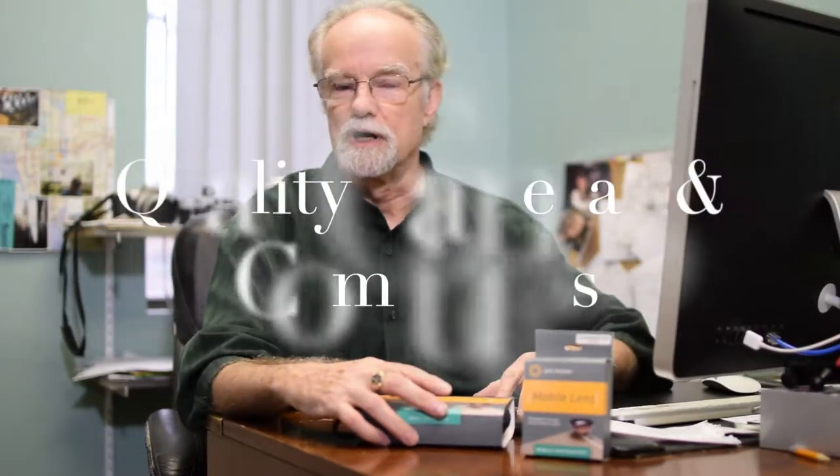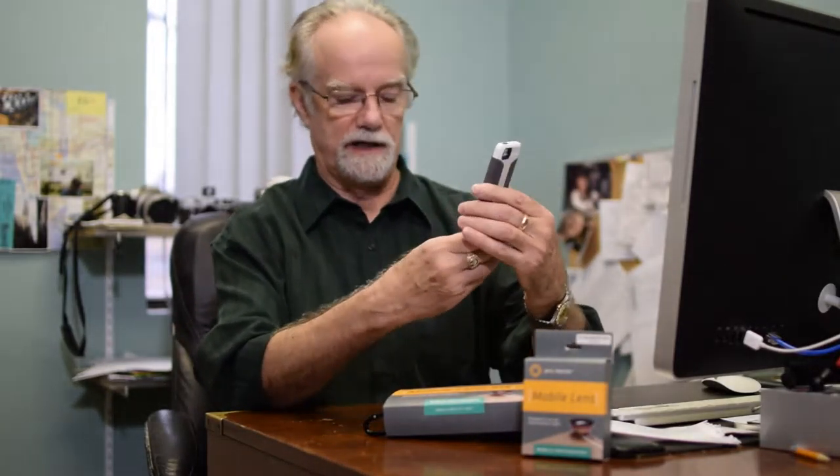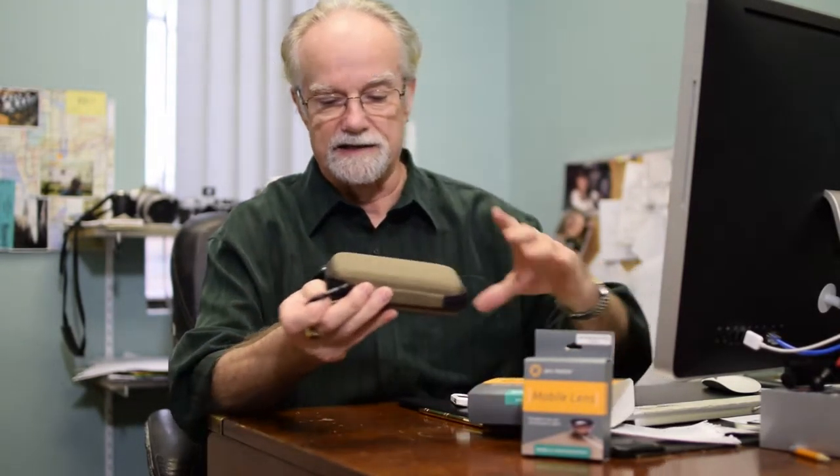Good day. John Morrison here, Quality Cameras and Computers in downtown Sydney. And for all you phonographers out there taking pictures with your phones, ProMaster's got a little kit for you. This is a lens kit.